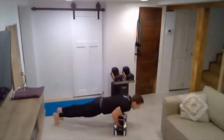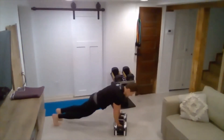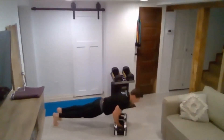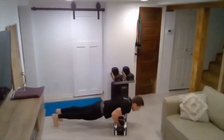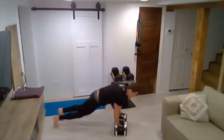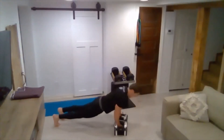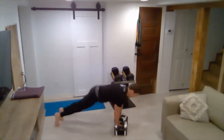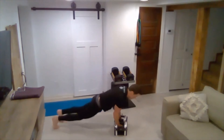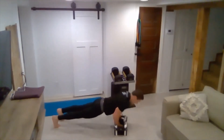Here we go — 10 reps. Two. Three. Four. We got 12 reps. Five. Keep those elbows pinched in at the side. Eight. Nine. Ten. Eleven. Wow — twelve.